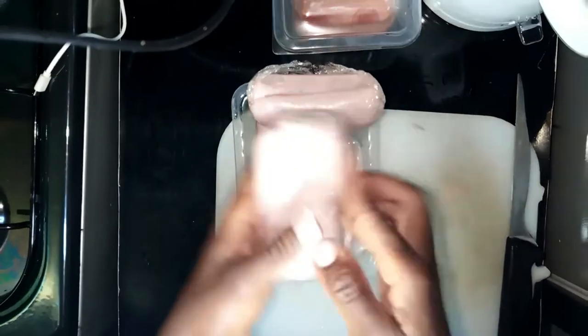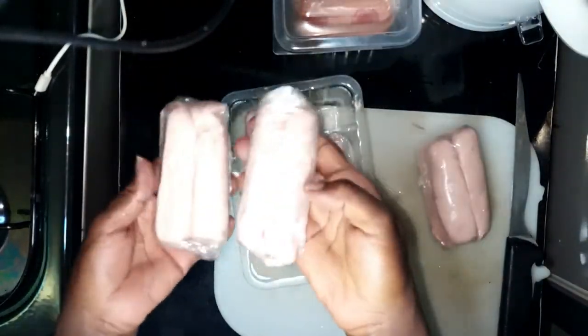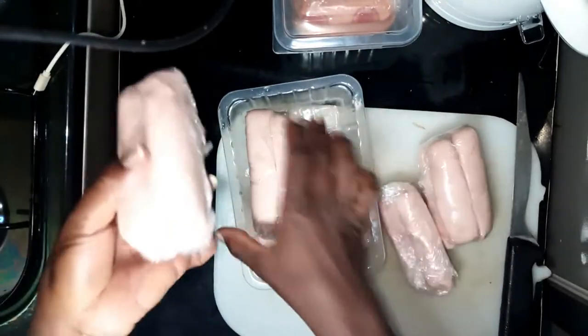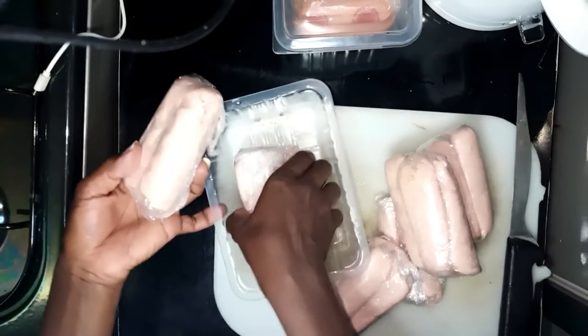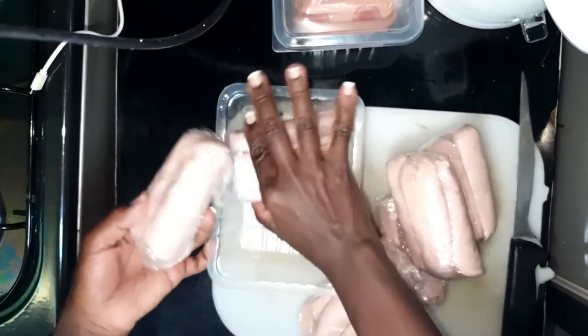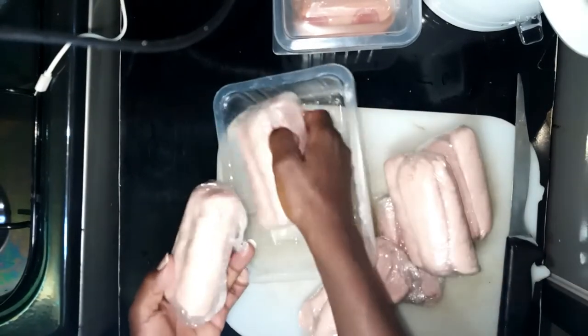So I have them in packs of four, four, and these last ones are two. Anytime I want to eat or make some, I just scoop out a pack instead of defrosting the whole thing.